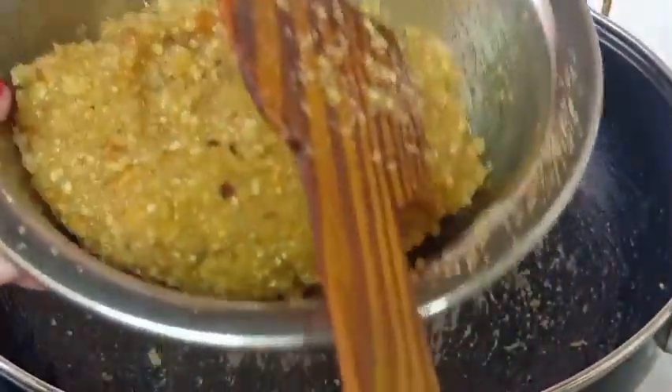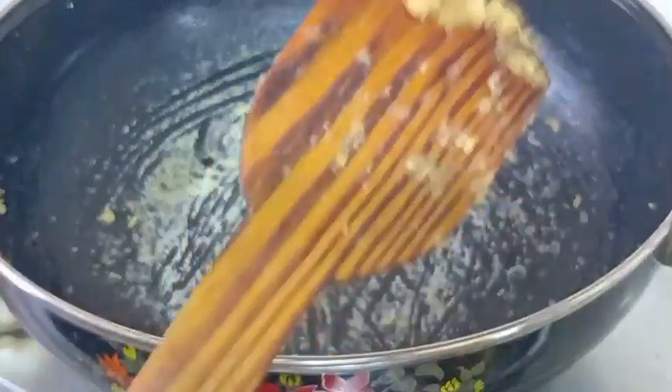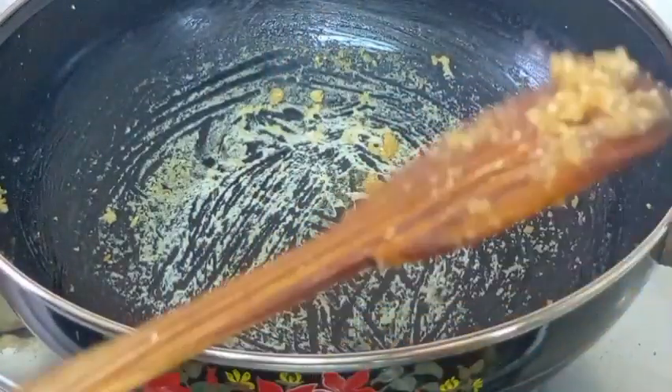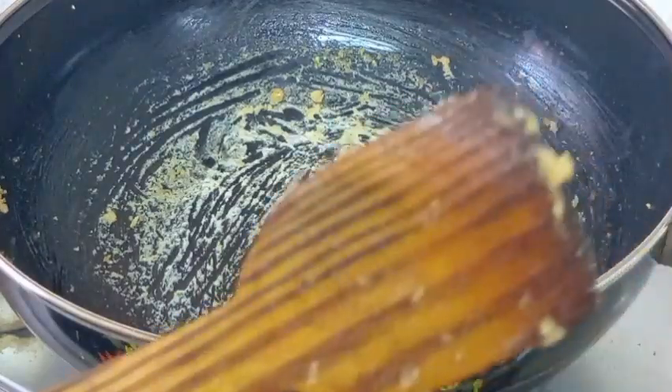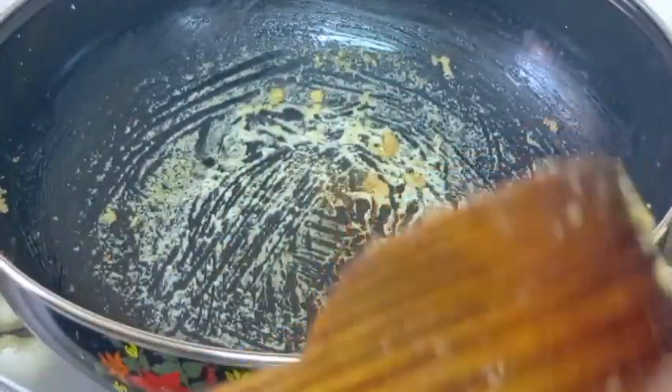I am going to make my own rice dough. I will try to make my own rice dough and then make my own rice flour.